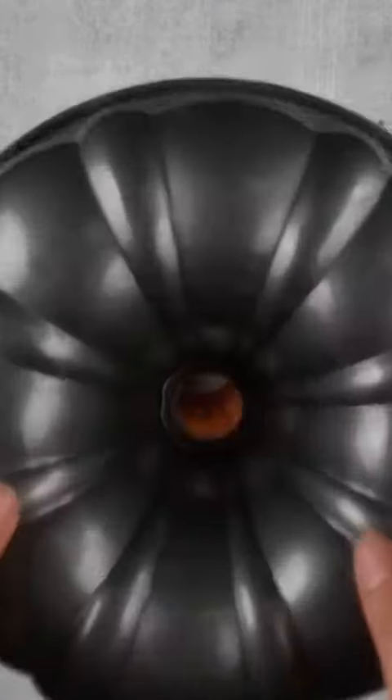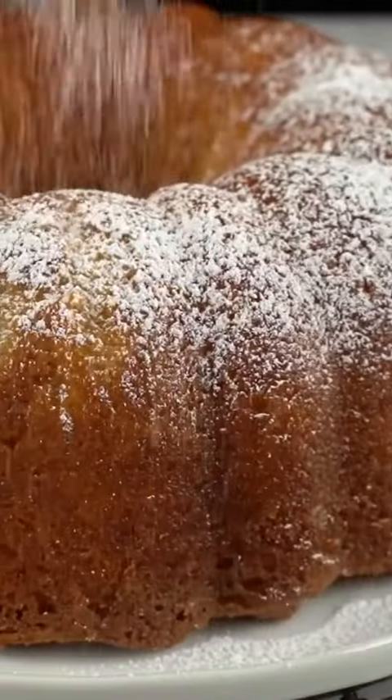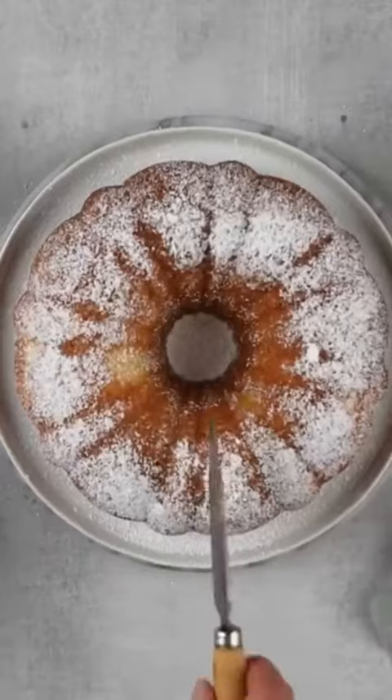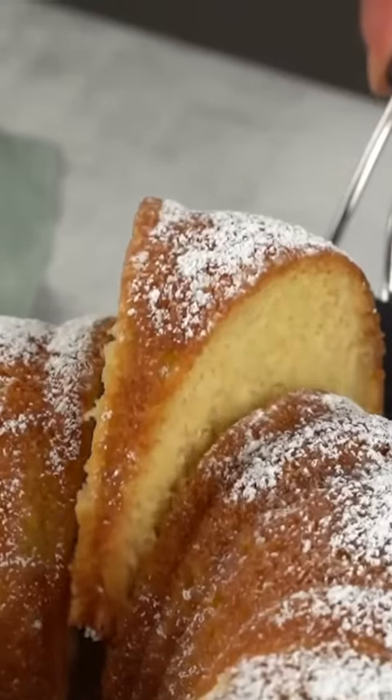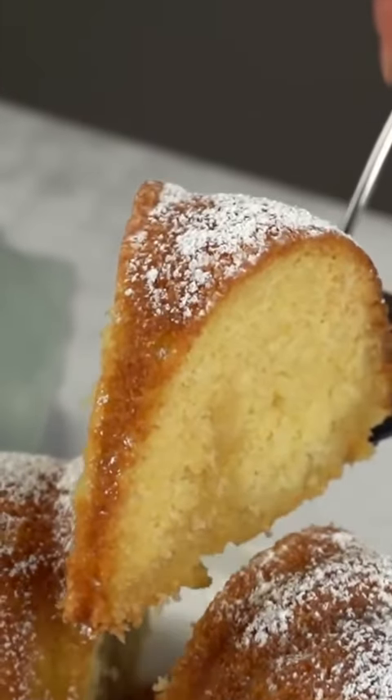After a little bit, flip it over and invert it onto a serving platter. I like to sprinkle some confectioner's sugar on top. Serve it and enjoy it — and I hope you do too! You can find the full recipe linked below on confessionsofabakingqueen.com.